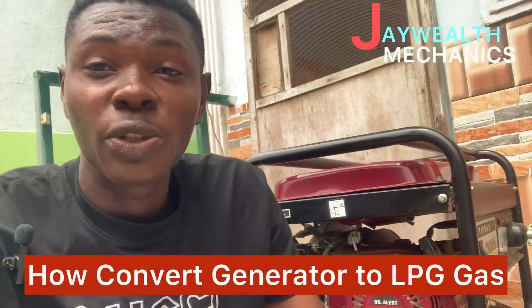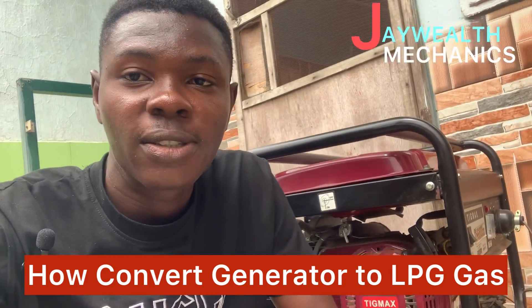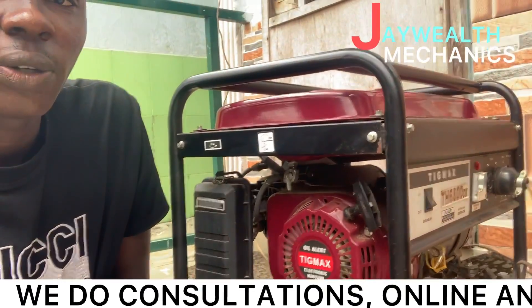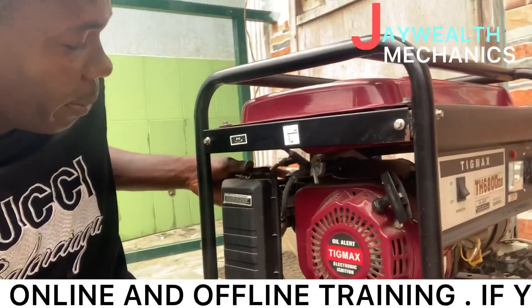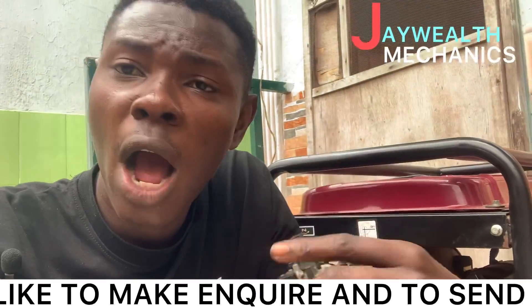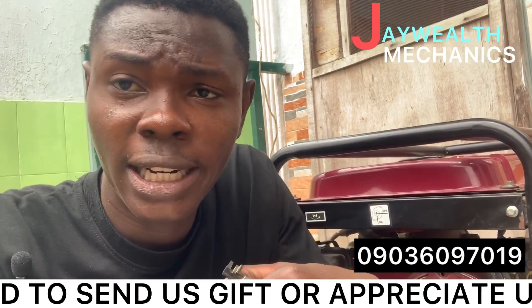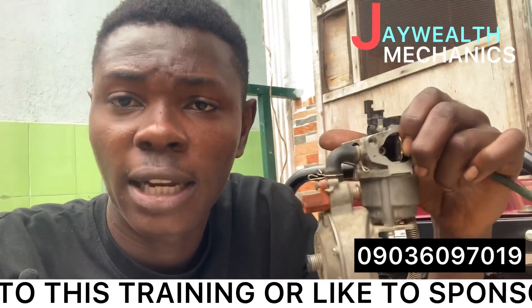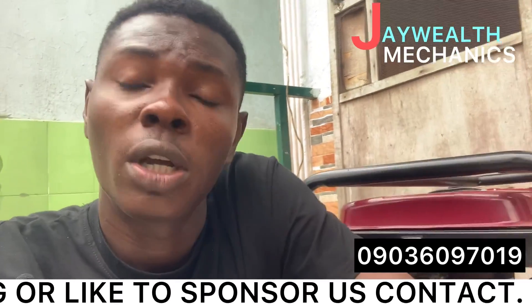Hello, wonderful viewers. Welcome to G World Mechanics. In this video, I'm going to teach you how to convert the generator to run on LPG gas. You can see there is a carburetor. I'll put my number underneath this video so you can call me or chat me on WhatsApp if you want to get the LPG carburetor. Watch out, let's go.